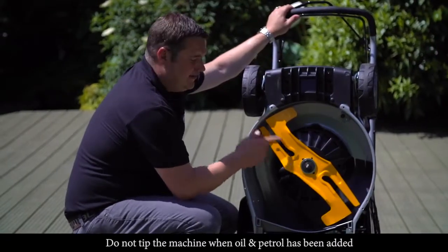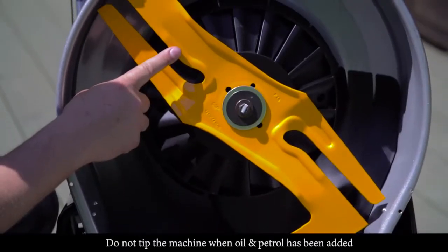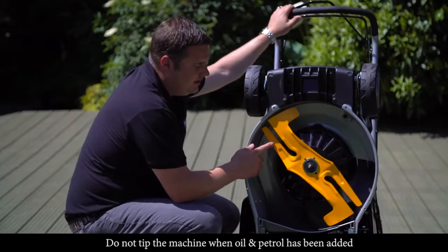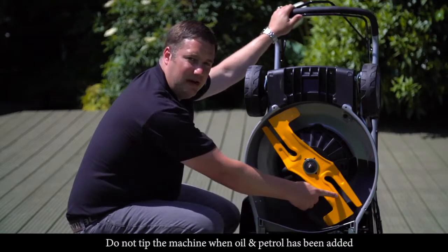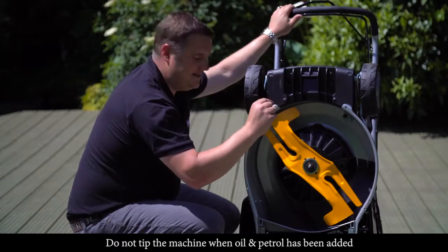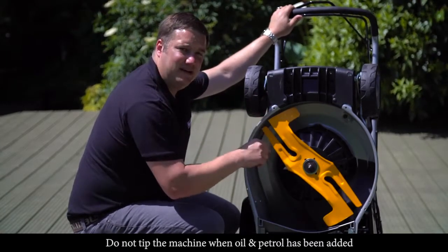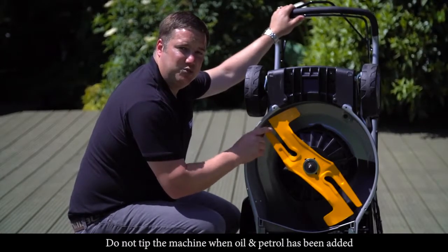This machine is fitted with a slightly different blade — a twin clip blade with two cutting surfaces on both sides. It firstly cuts the grass with the higher blade and recuts it with the lower blade. By doing this it cuts the grass into smaller pieces so we can process more grass into the grass bag — around 20% more than on a standard conventional mower blade.